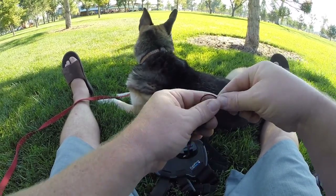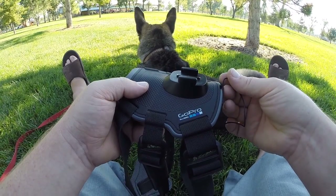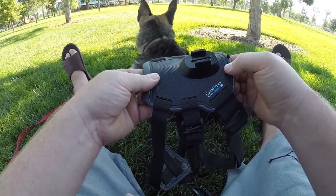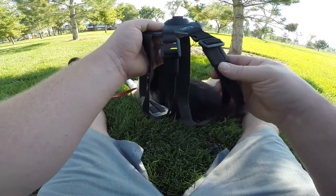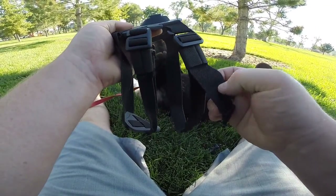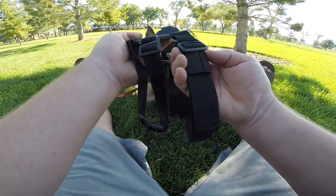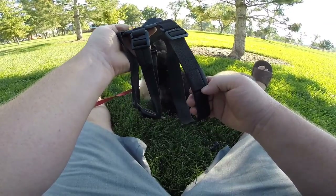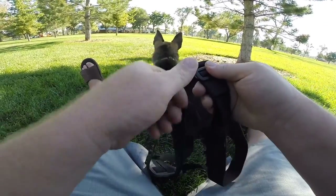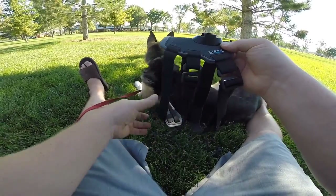It also comes with a lanyard that can be hooked into the back — useful if you're possibly using the camera in the water. One thing I've found with these straps is that because they're stretchy they will tend to slip. Instead of using the little clasp to hold it, I've tended to push it up into this position to help lock it in so it doesn't move when the dogs are a little bit more active.